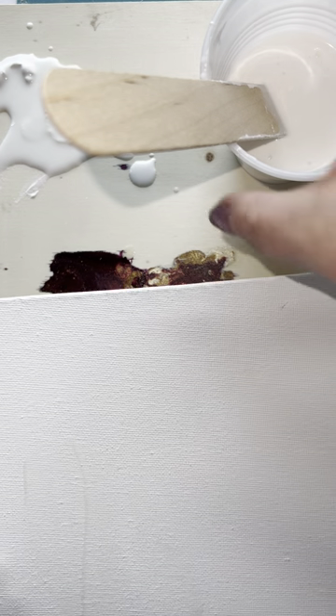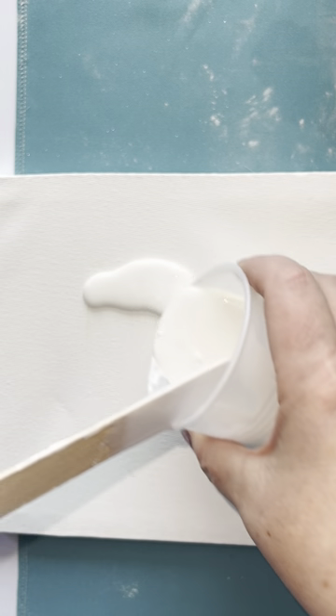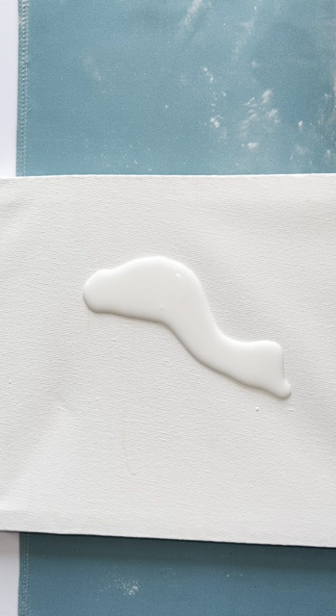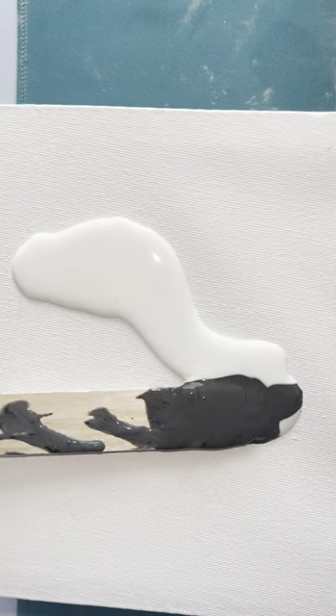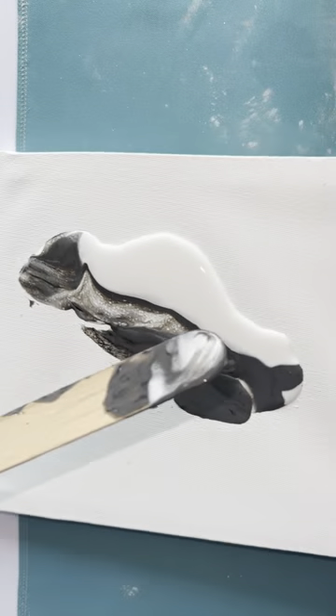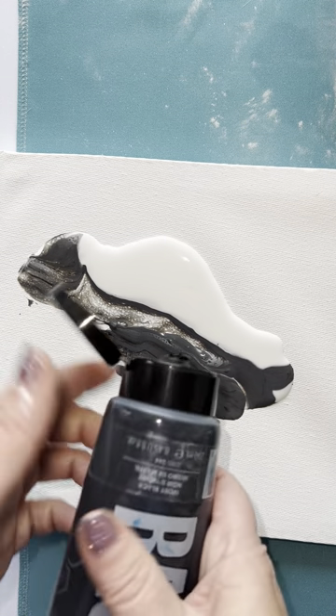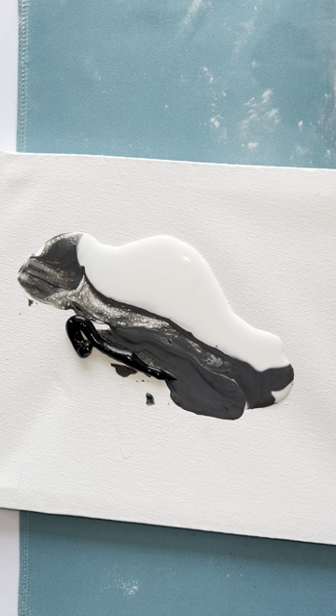Let's just grab a little sample canvas here and get this gloppy one out of the way. Let's pour a little white — I'm going to do some experimenting. And let's get some of the black, which right now is just a dark gray. I want you to see the difference. Let's just get this straight black, so you can see what the Opal 2.0 is going to do on black versus white.